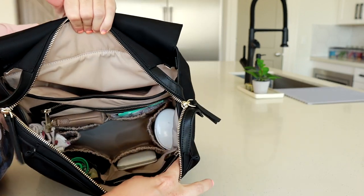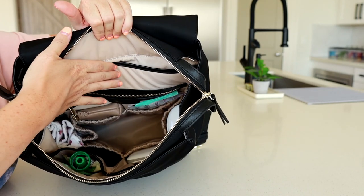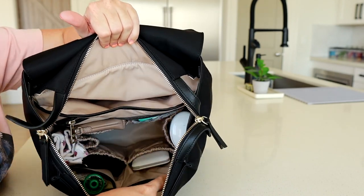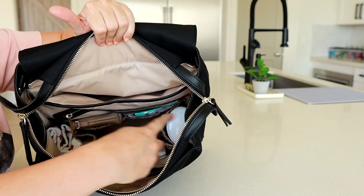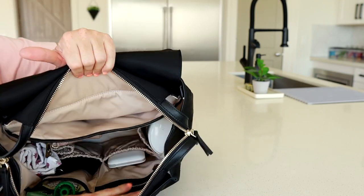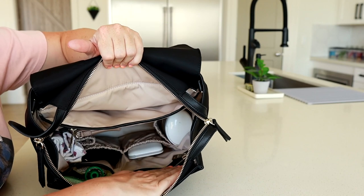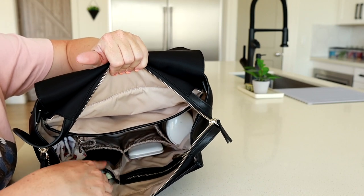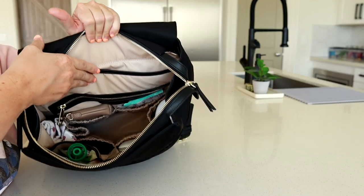Everything else is organized into a pocket. Mina Bae is awesome with all of their storage and organization. There are two elastic pockets on the front, two elastic pockets on the back, two on the sides, a nice zippered pocket back here, a zippered section up top, and a little slip pocket. So many pockets to work with — so much to keep you organized.